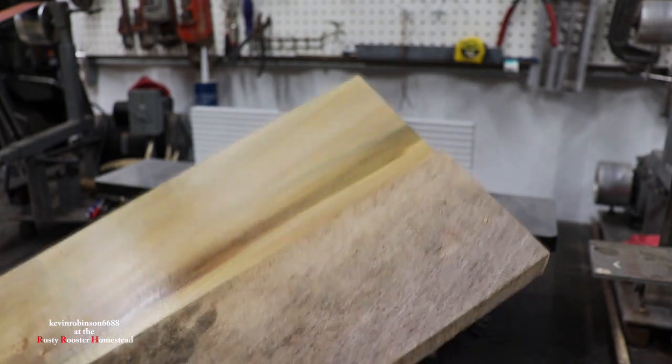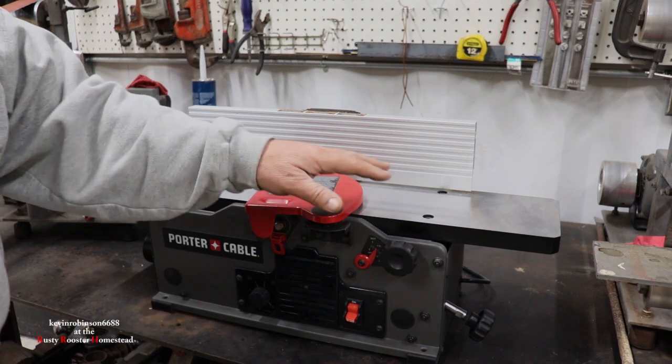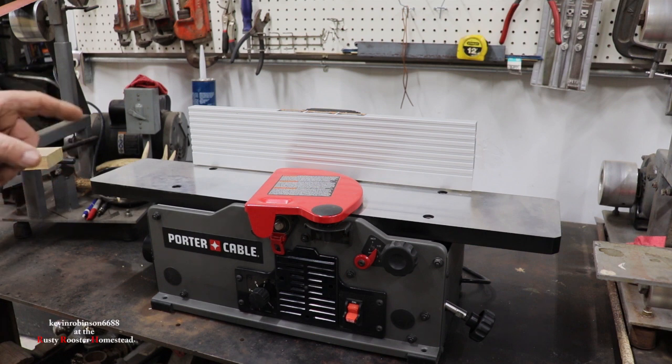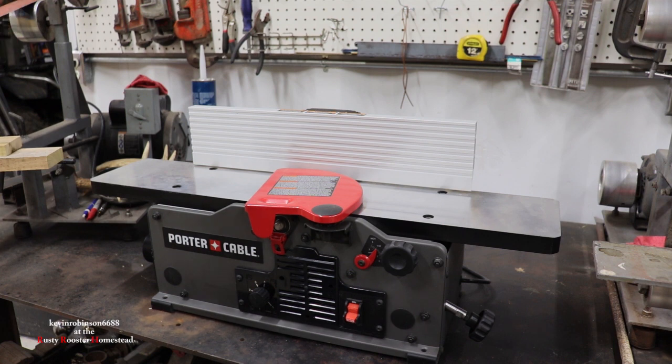This little joiner is going to work out nice for us. We're going to eventually get a planer too so we can plane our boards. This is a six-inch joiner, so I think it'll work out for our trim inside the house — I don't think we'll have anything wider than six inches. We got the joiner and the table saw for $400, which I thought was a very good deal. Some people said they might be worth close to $800 to $1,000 together, so we saved a lot of money buying them used.